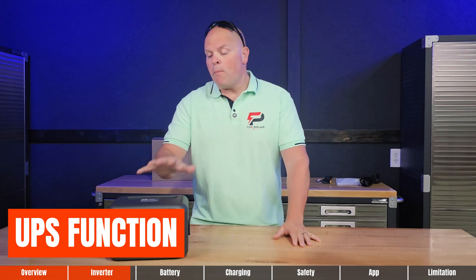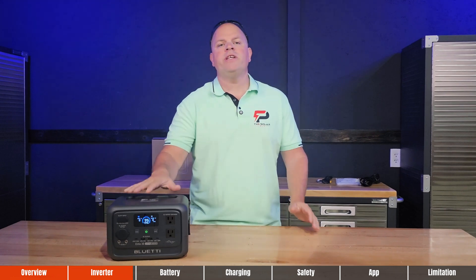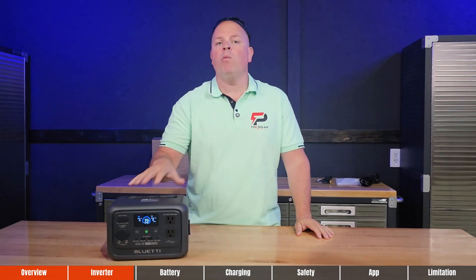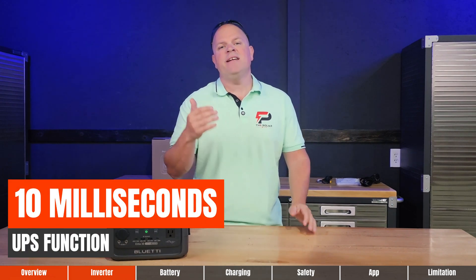Most modern portable power stations are equipped with a UPS function. If you experience a power outage while using this as a backup, it will automatically switch from one power source to another in 10 milliseconds.